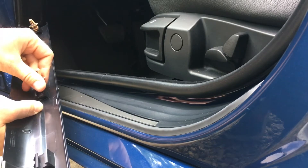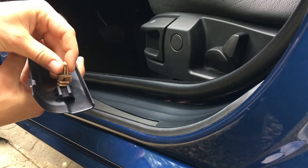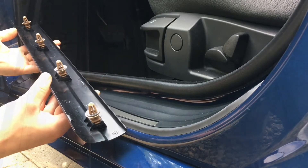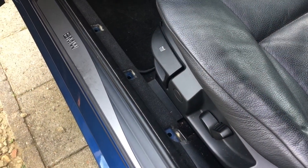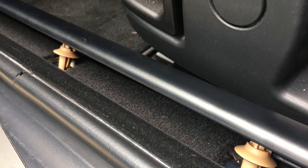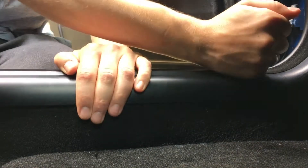Grab the new sill plates and add new clips — these slide in easily. After adding the new clips, slide them around until they line up with the holes. Start on the left side and gently tap the clips into place. That's the inner sill plate done.